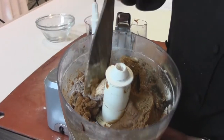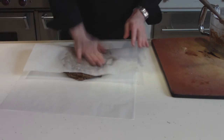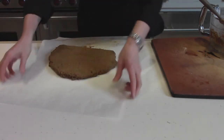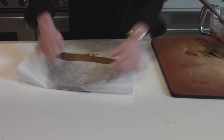Here's our cookie dough. I'm going to put this out onto a piece of parchment paper. You can chill it for 24 hours — it might be a little easier to roll if you do that — but you can also just put it in the freezer for about 20 minutes to get a chill on it so it's easier to roll.